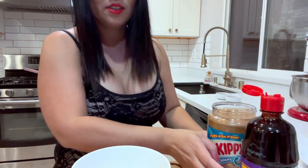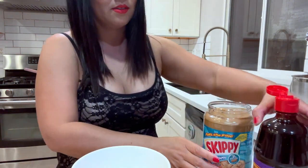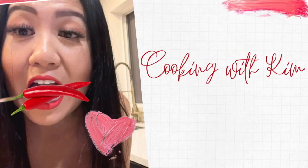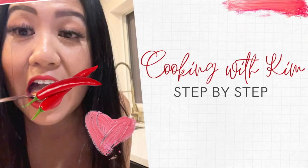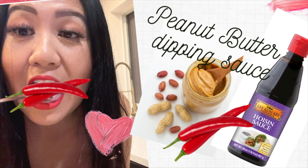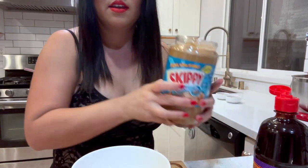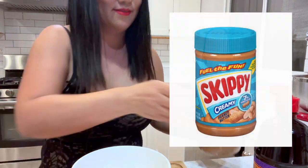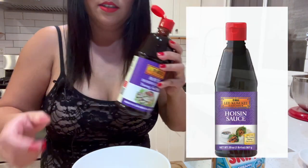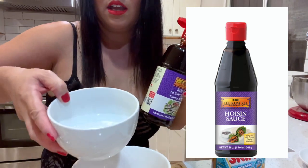The next sauce I'm going to make is the peanut dipping sauce. For the peanut dipping sauce, you use peanut butter, hoisin, and water.